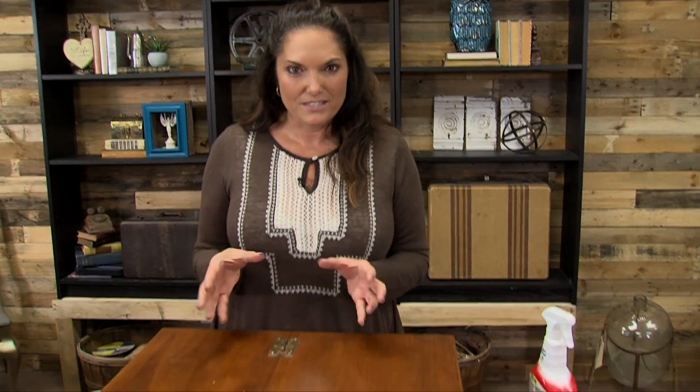Hi everyone, I'm Leanne Lee from Diva of DIY.com and today we're talking about refinishing a garage sale piece of furniture. You're at a garage sale and you find a piece of furniture that you like, but you just don't love it. Take it home, peeps, because I promise you will love it after this tutorial.